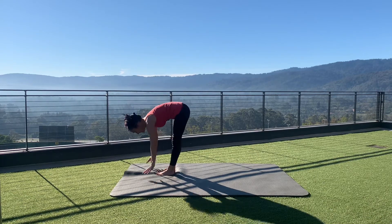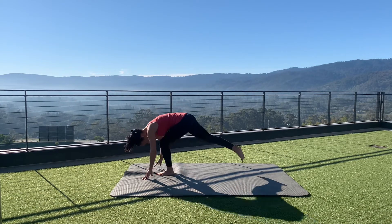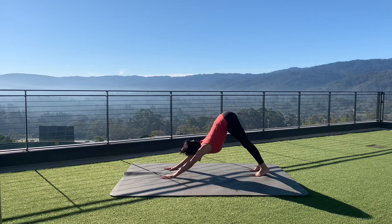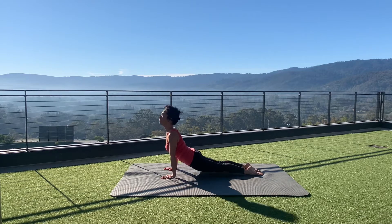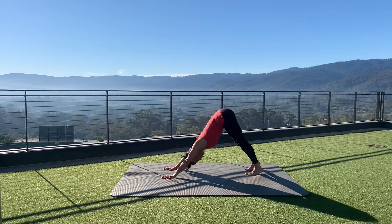Inhale sky reaching, exhale hands to feet. The right foot goes back this time, inhale to equestrian pose, exhale to downward dog. Transition through eight limbs, inhale up to upward dog or low cobra, exhale to downward dog.